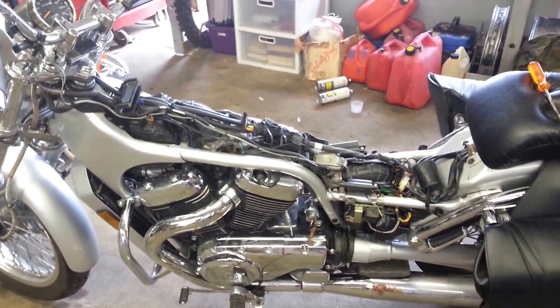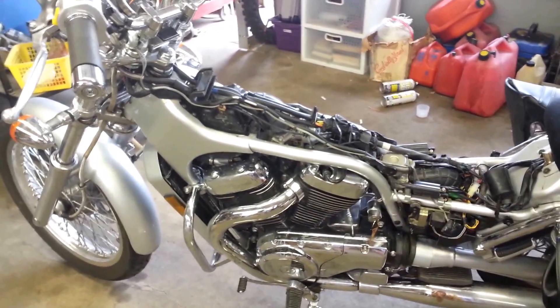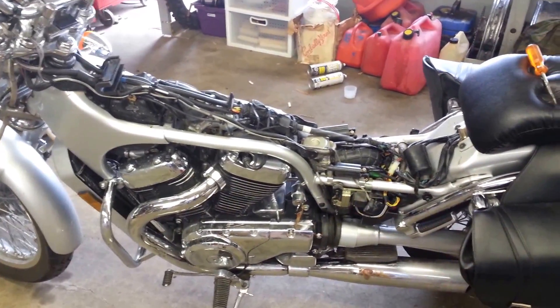I looked around online a lot and couldn't find anything about how to actually remove the air cleaners from my 1999 to 2003 Suzuki VL 800 Intruder, so I thought I'd make a little video real quick just to show somebody.